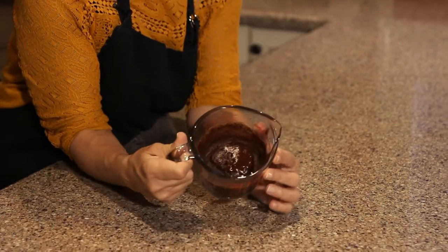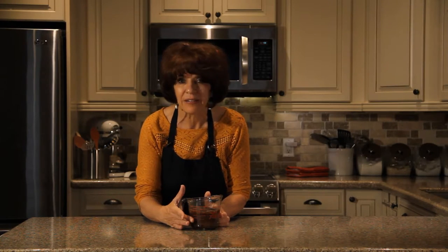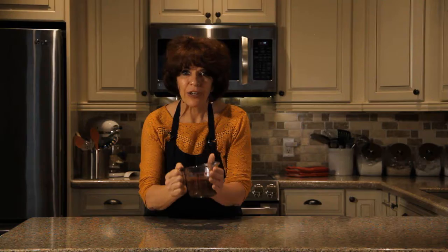And we have this beautiful cake. You would not believe how it tastes. When somebody says to me they made something in the microwave, it doesn't sound exciting, but believe me it is really exciting because the taste is amazing. That's all I can say. So here it is in our measuring cup — the measuring cupcake. I'm going to put it in a pretty bowl and put ice cream on it and really enjoy it.